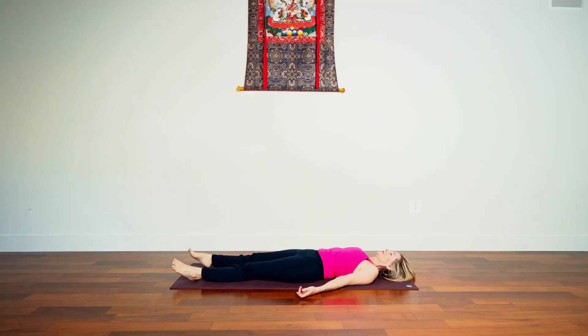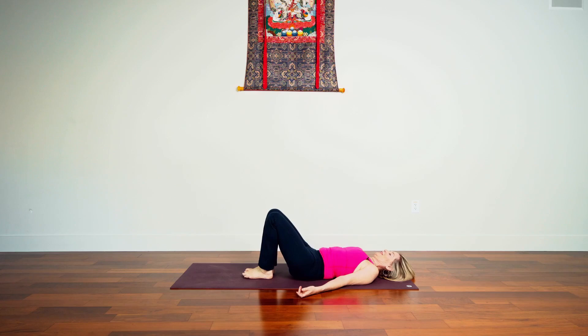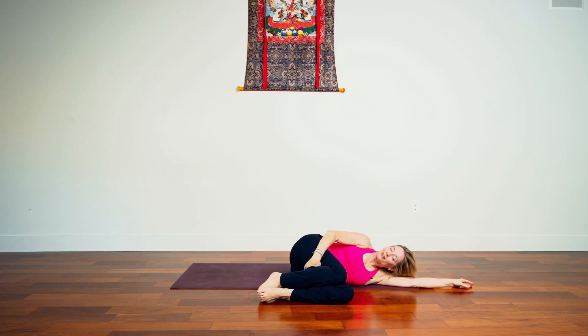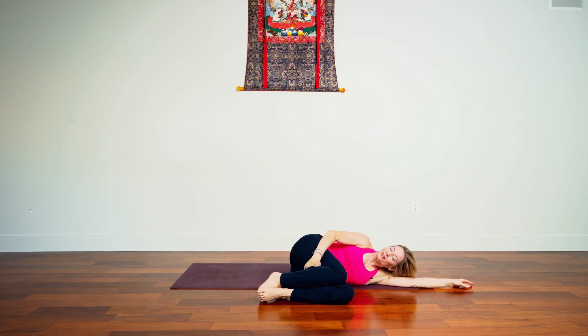Let's slowly, one knee at a time, draw the legs into the chest. Give yourself a hug. Send one arm up, rolling to the side, pausing. And extending our motivation or intention to others now. May we all be happy. May we all be healthy. And may we all be at peace. Slowly we find our way up to a seat. Let's pause for a moment in our comfortable seat with the spine long.